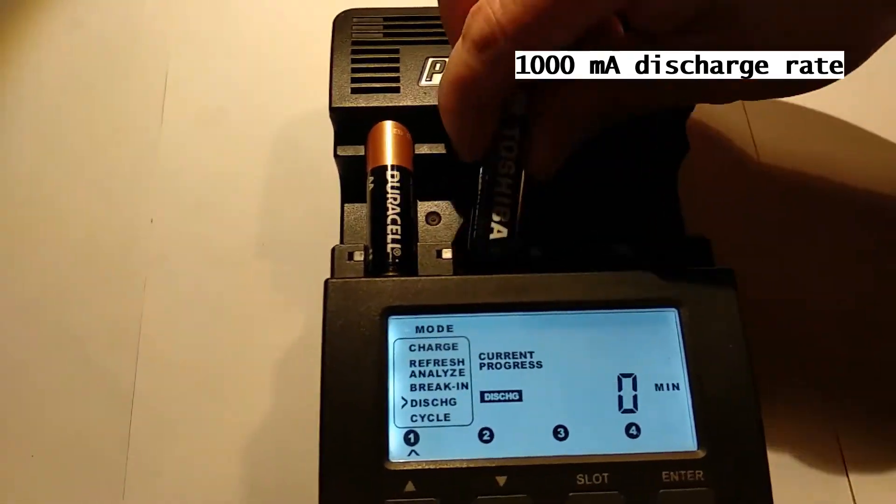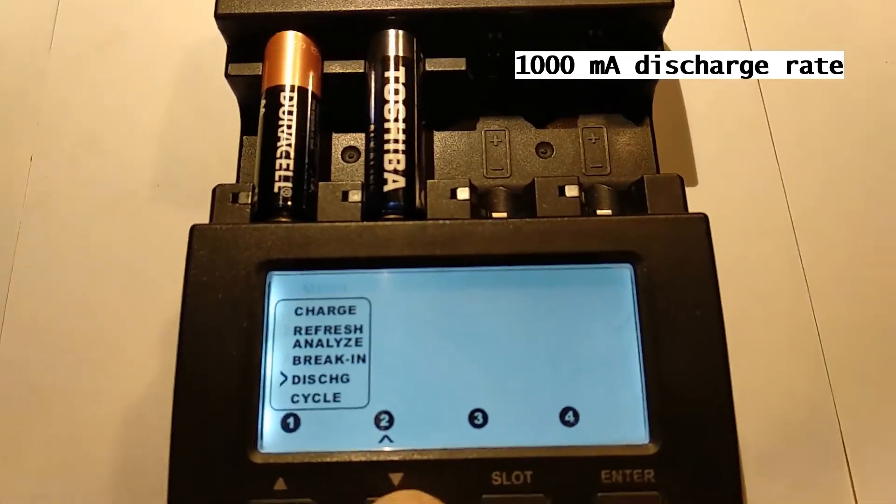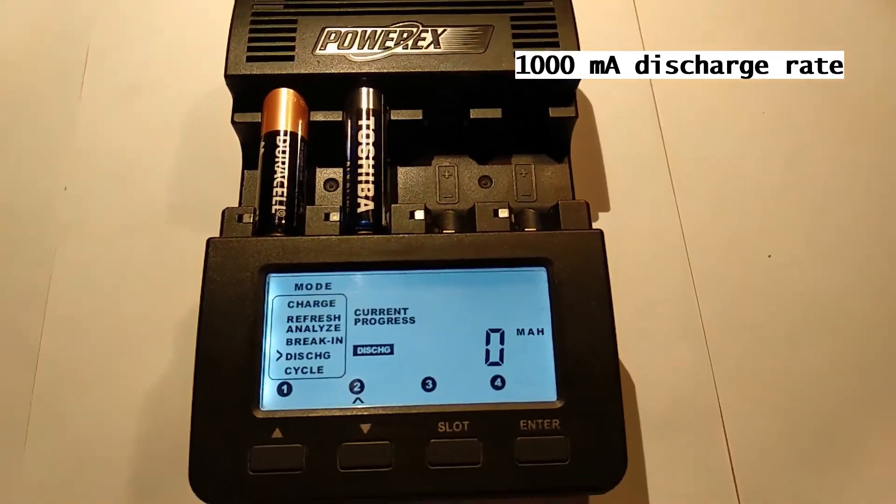We set the discharge rate to 1000 mA, which is similar to the discharge rate of a regular camera, and we repeat the test again.